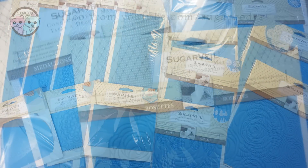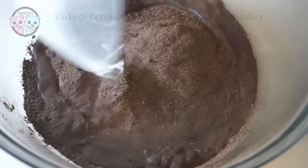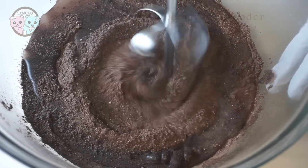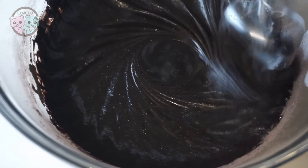Hey everyone, this is Sugarcoater. This is my second time using Sugarveil. I am so happy that Michaels carries a lot of Sugarveil products now. I decided to make a cake inspired by Tokyo Ghoul using the new lace mats that I got.